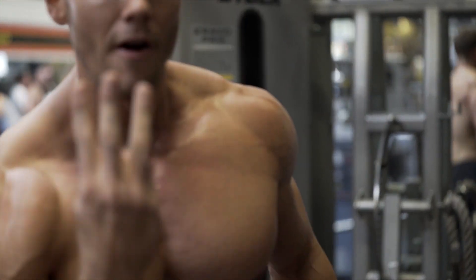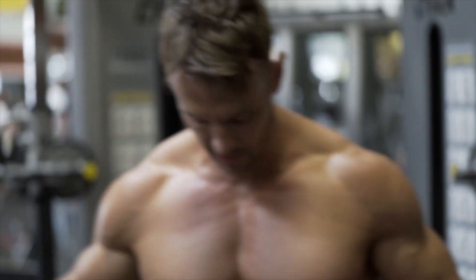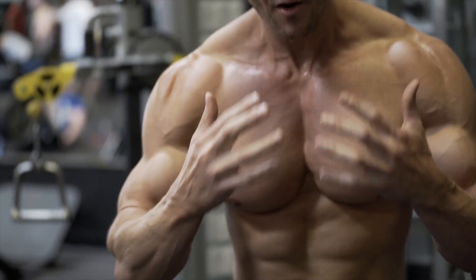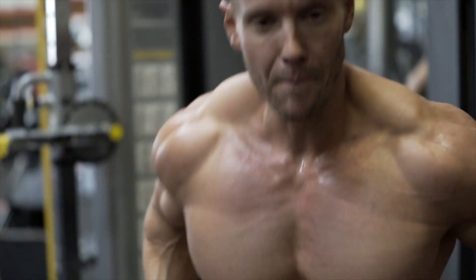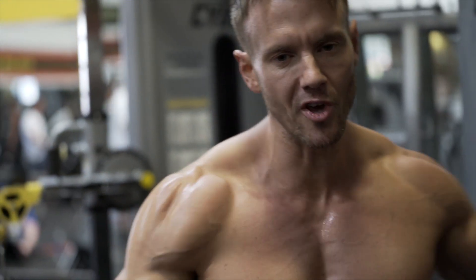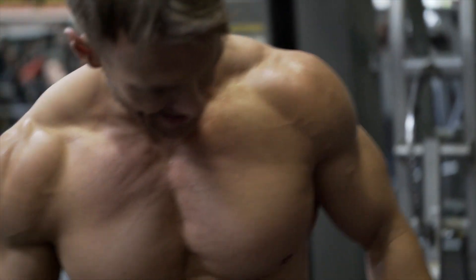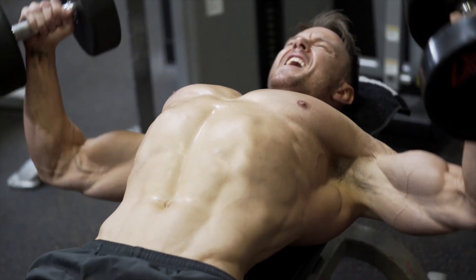All right, so the final third circuit here guys — you're going to see all the different fibers really start to work. Dips and then cables, and we're done. I'll put my shirt back on and we'll be out of here. Let's finish on a high.